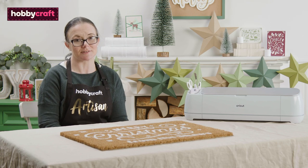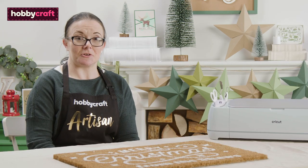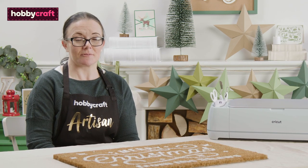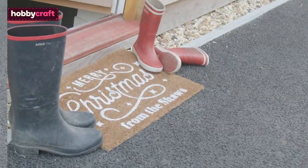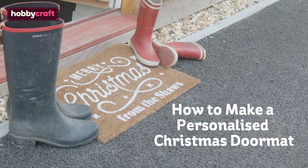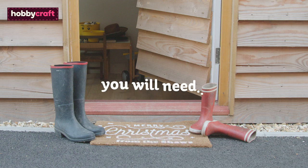Hello, I'm Chrissie. I'm a Hobbycraft artisan and expert in all things digital cutting. Today I'm going to show you how to make this personalised doormat for your home this Christmas using your Cricut machine. If you like this video, don't forget to subscribe to Hobbycraft and press the bell icon for notifications on future videos.